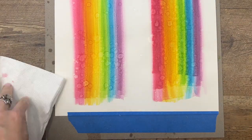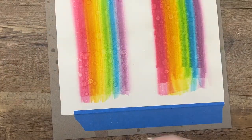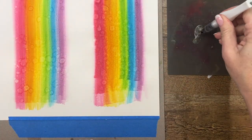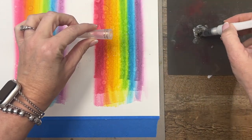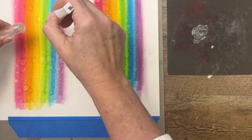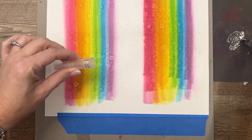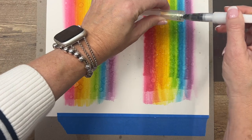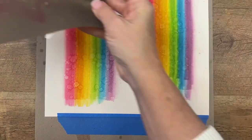Once you are satisfied with that, let's wipe everything off. I'm going to take my Wink of Stella and I've just got my silicone sheet here and I'm just going to squeeze out a little bit like that. And I'm going to flick this all over just to make it sparkly. Now the shimmer white cardstock has sparkle in it, so it is going to be sparkly already, but this is really going to add some more sparkle. I love doing this with my Wink of Stella. Now give it some time to dry — really you only need about five minutes, it's not terribly wet.